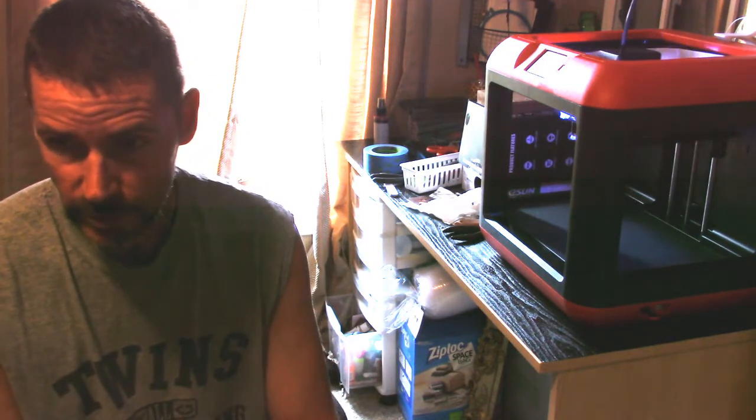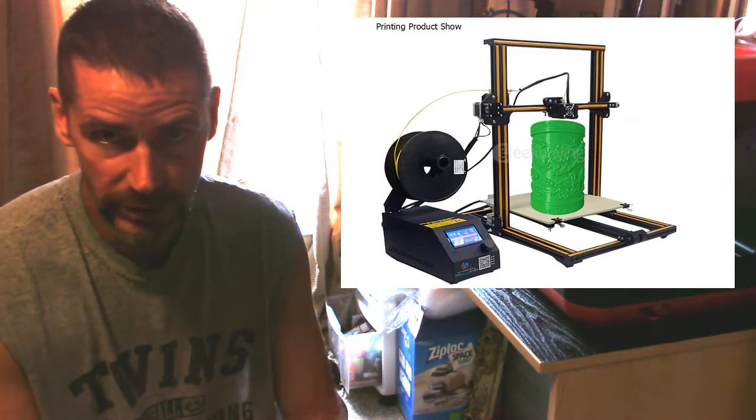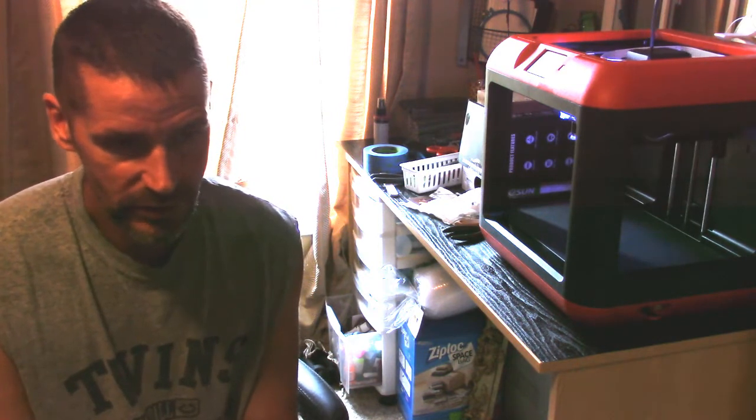I've even started printing parts for the next 3D printer I'm getting. I ordered one of the CR10s. What attracted me to it is the print area size — it's something like 12 inches by 12 inches by 16 inches high, which is a huge print volume. The components are relatively reliable and easily modifiable, and people are loving it because the printer only costs around $400 — a hundred dollars less than what I paid for the Finder. I've been doing lots of self-education watching videos about the CR10.